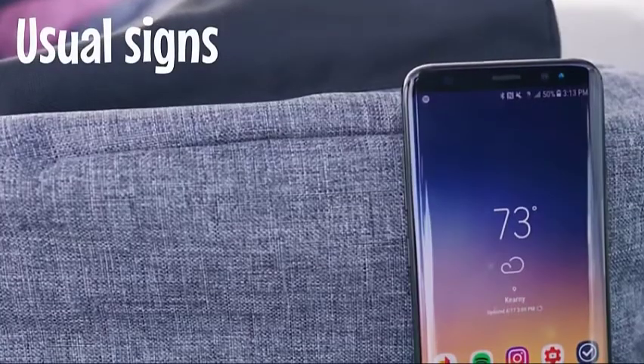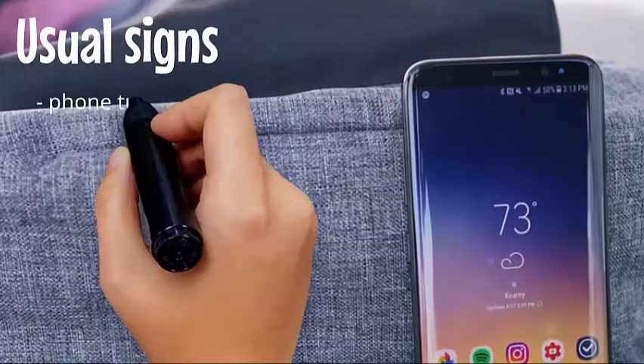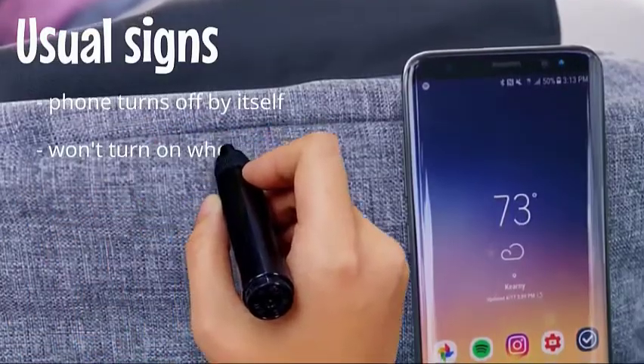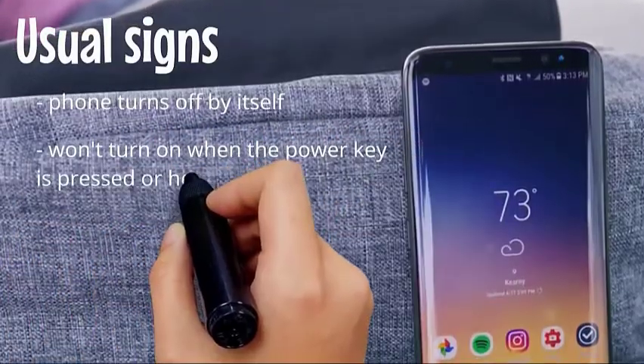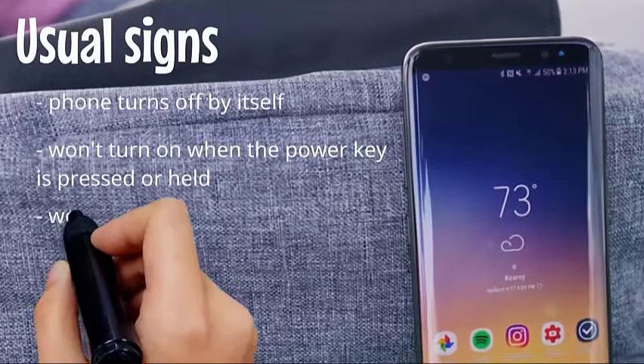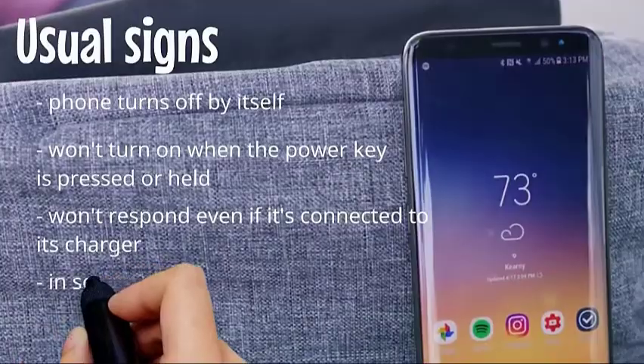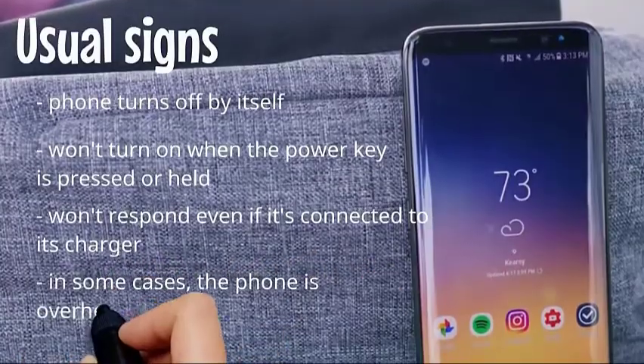Usual signs: the phone turns off by itself, won't turn on when the power key is pressed or held, and won't respond even if it's connected to its charger. In some cases, the phone is overheating.